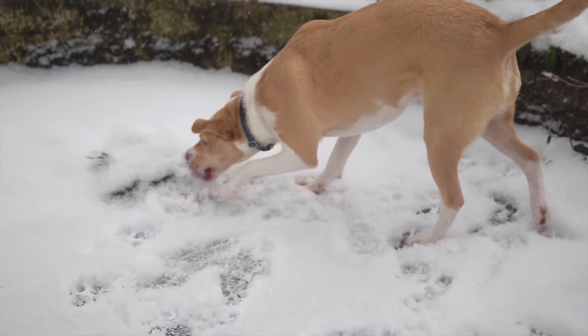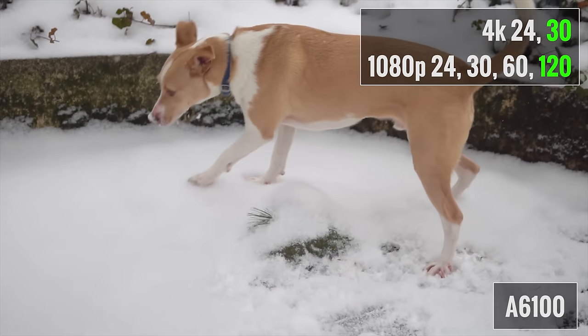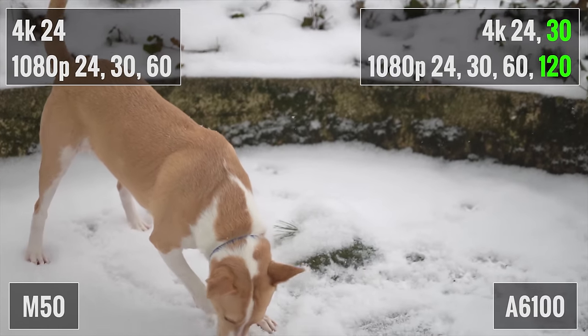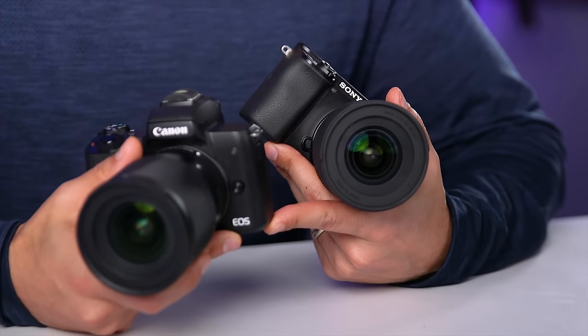Moving on to video, the A6100 can record 4K at 24 and 30 frames per second with full sensor readout, and then full HD at 24, 30, 60, and 120 frames per second. The M50 can shoot 4K only at 24 frames per second. 4K on the M50 is also limited by an additional 1.7X crop factor, which makes it challenging to get wide shots, and it's hampered by the lack of dual pixel autofocus in 4K. The A6100 has a significant advantage when shooting in 4K, with no crop at 4K 24 and just a 1.2X crop at 4K 30.